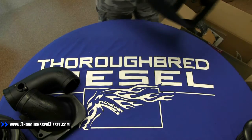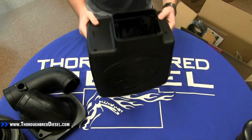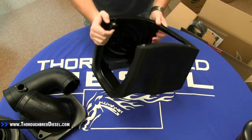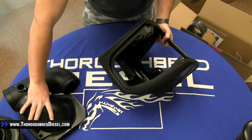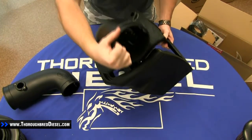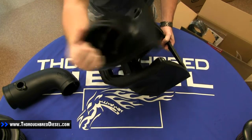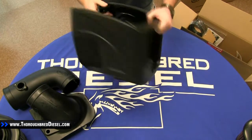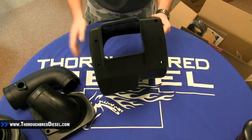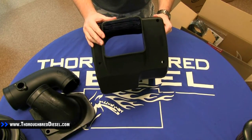The next large thing we come to is the actual filter box itself. You can see right here it has a spot for the lid. This is the opening back here that your tube fits into. You have your opening right here that your air comes in through. This filter box also has an underneath section that also pulls air into it.